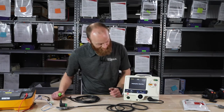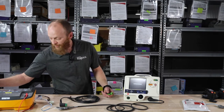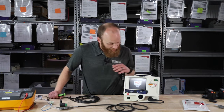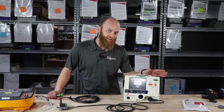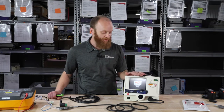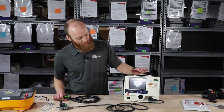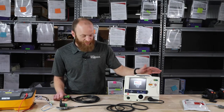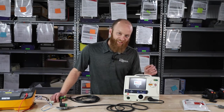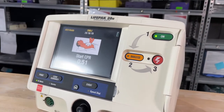We hit Analyze. Analyzing now — stand clear. No shock advised, start CPR. The LifePak 20E didn't detect a shockable rhythm; it didn't detect VTAC or VFib, so no shock advised. It goes into instructions for CPR, which continues for two minutes. It will then reanalyze and inform you whether or not to perform the shock.